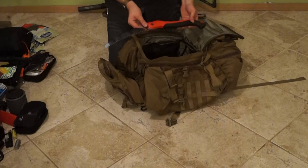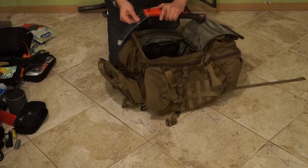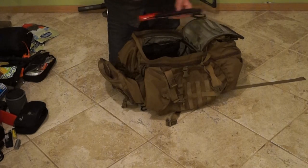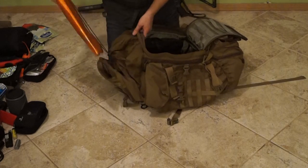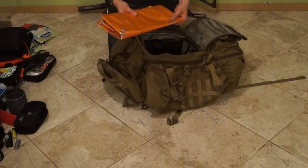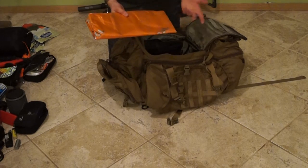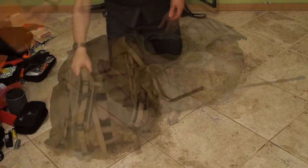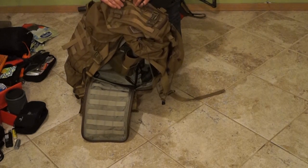Sometimes at a patrol base you're digging foxholes, so it's useful to have a small kit of tools and spread them out across the squad to avoid redundancy. In the back I also carry a 5x7 utility tarp — good for lining a foxhole for some insulation, keeping wet ground off you, etc. And that is everything that I carry with me for a 72-hour Milsim West event.